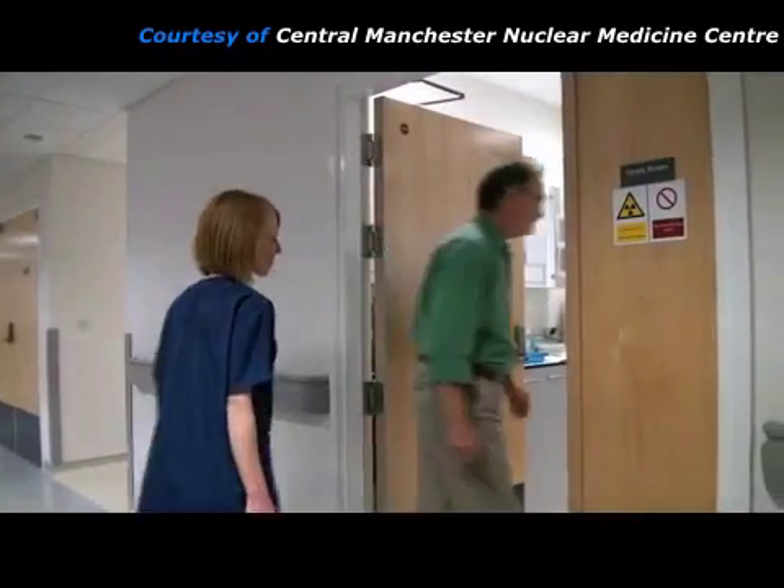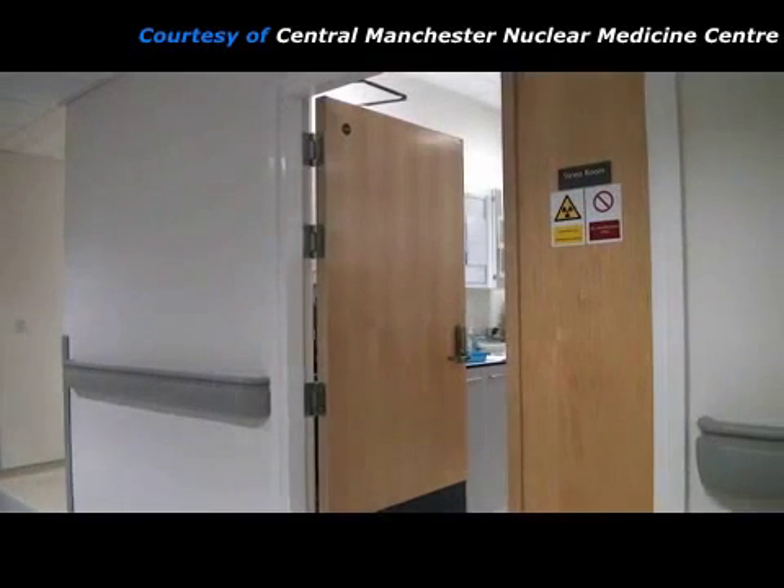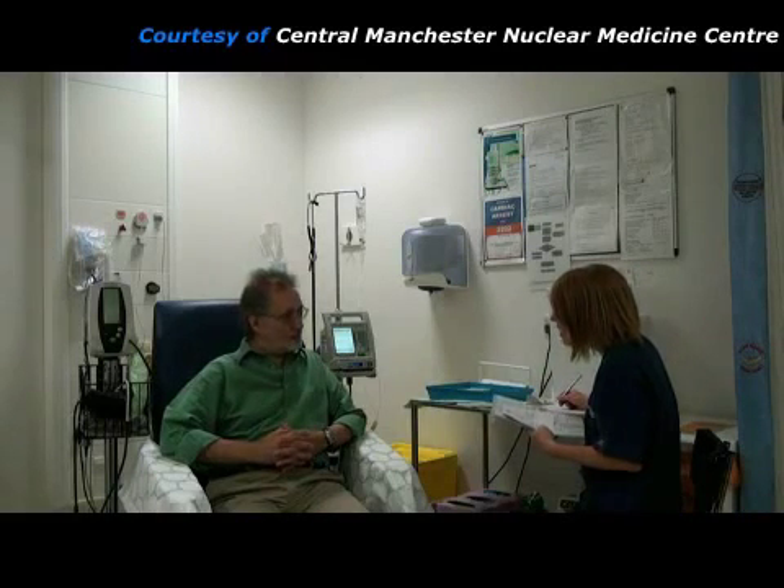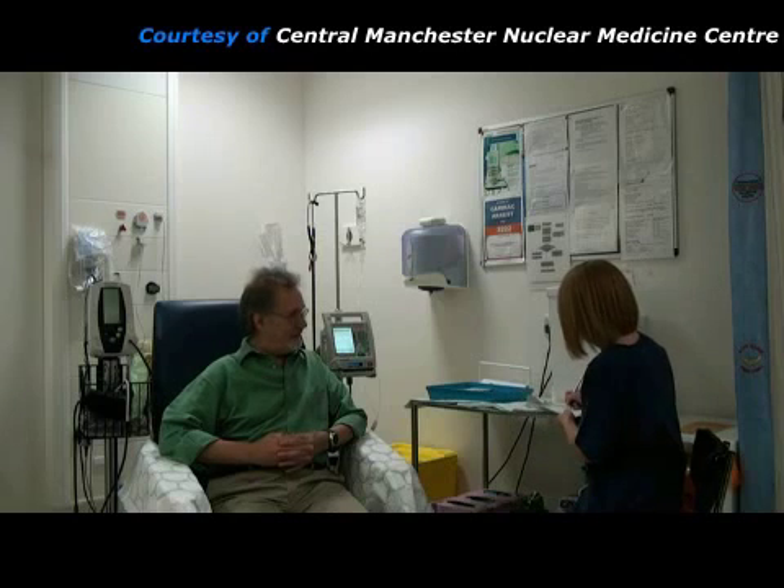They then go to the stress room. Here the practitioner checks the patient's identity to make sure she has the correct details. She asks the patient about his symptoms and checks that he has remembered any instructions about not drinking tea or coffee before the study. Then she explains what will be happening during the procedure and answers any questions that he might have.